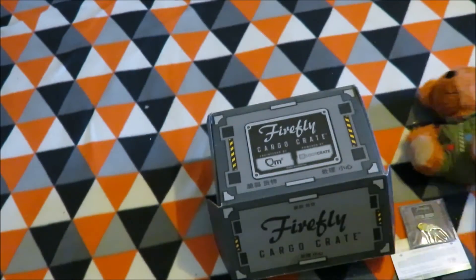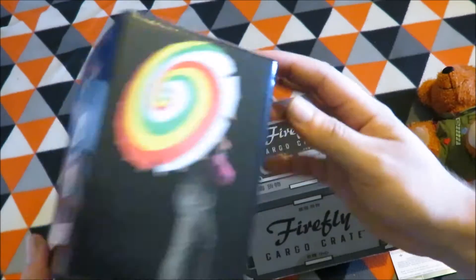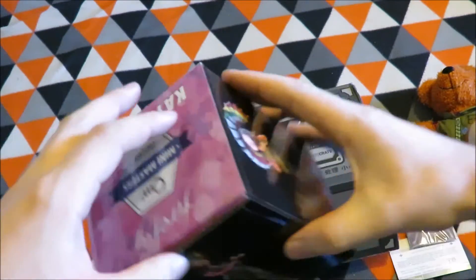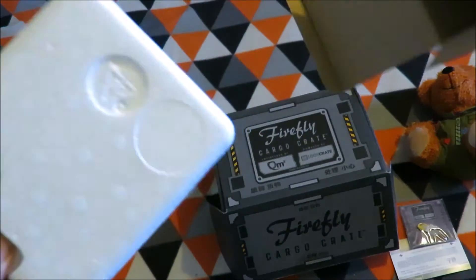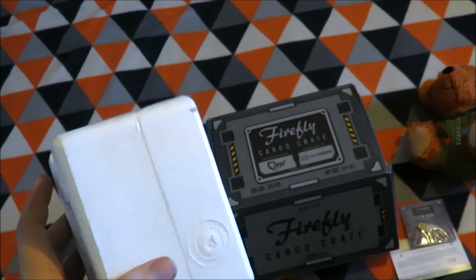They even did the embroidering. Next item is the Kaylee Fry figure, which is quite light. That's neat — how they have the finger grips to pull it out.